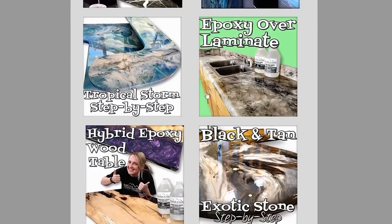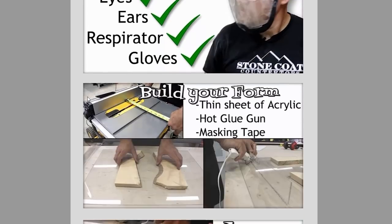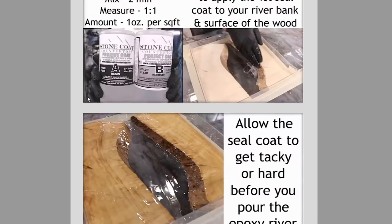Have you ever watched a video and wondered how the heck they did that because you forgot all the steps? These steps are simple and we've put them into a step-by-step downloadable printable PDF found at stonecoatcountertops.com. Check it out after the video.